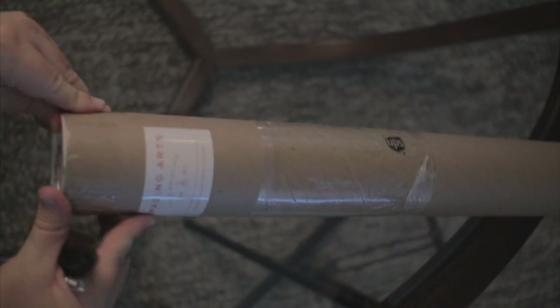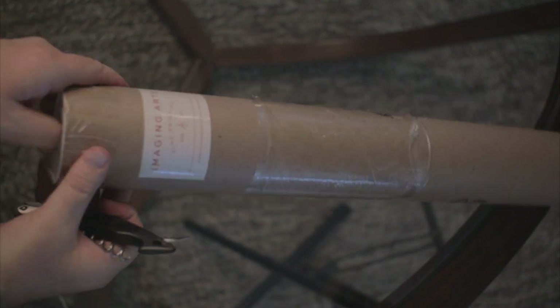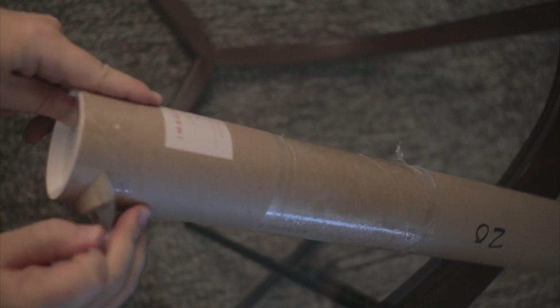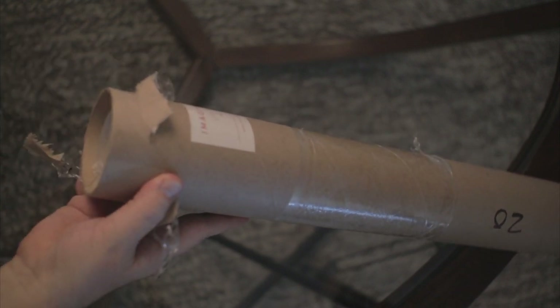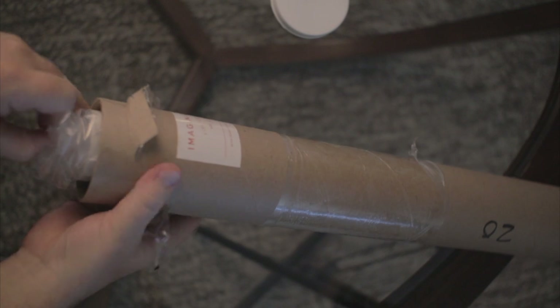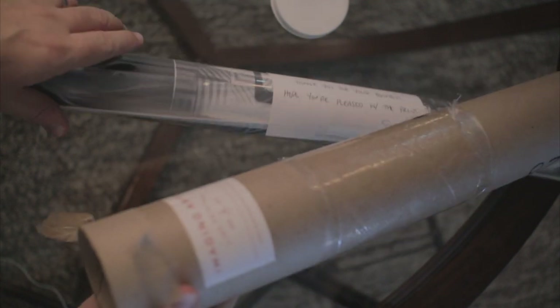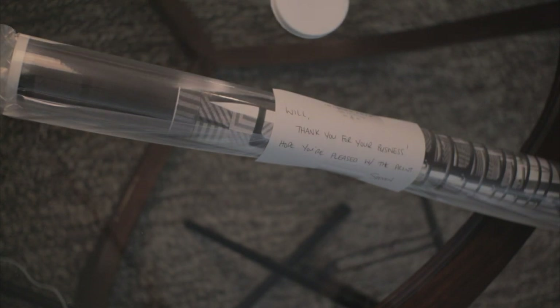So how to unpackage these things. Seems like the easiest way would be just right at the top up here. Open up. There's like a little pop-up top thing here, just pop that out. If I remember right, this was a 16x24 print that Steven did. "Will, thanks for your business. Hope you're pleased with the print. Steven, Imaging Arts." See that there.